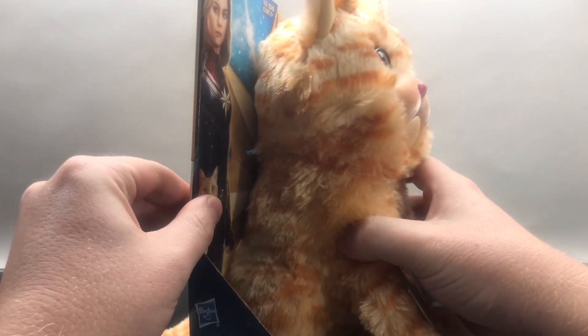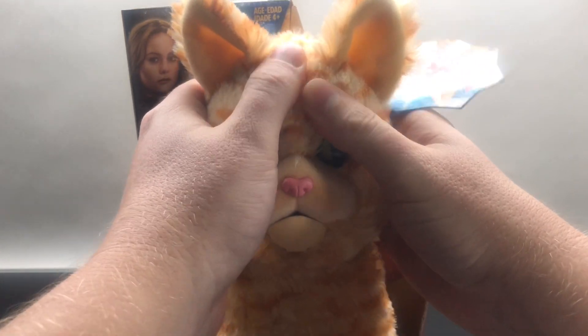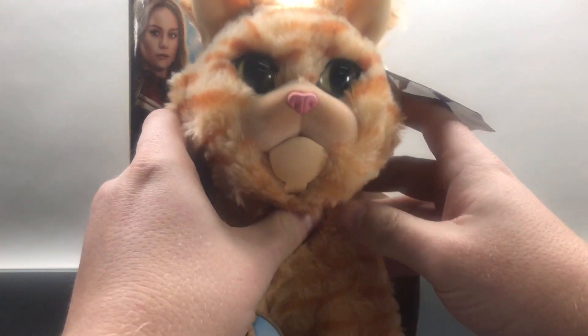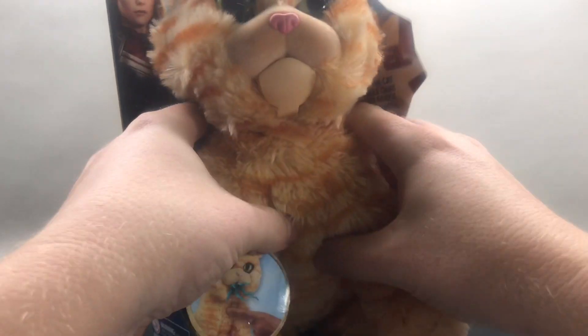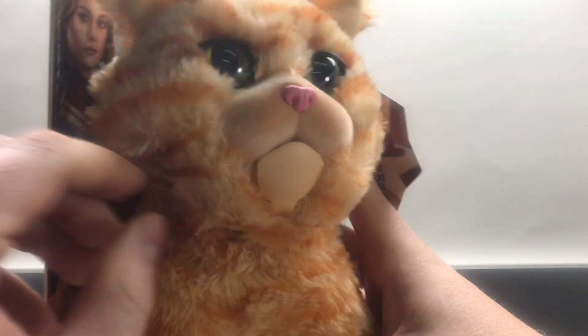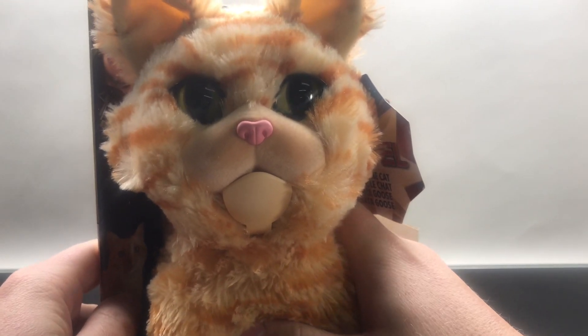It's a fun cat. As you can see, he's very soft, very cuddly. This is like a hard plastic up here — this is where things are stored. The little ears are all fuzzy and cute. This thing is very sturdy right here and all that great stuff. But as you can see, the real magic of this thing happens when you go boom.